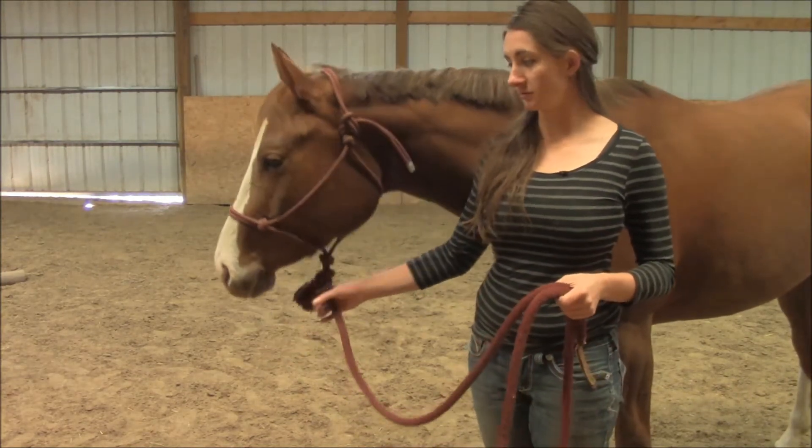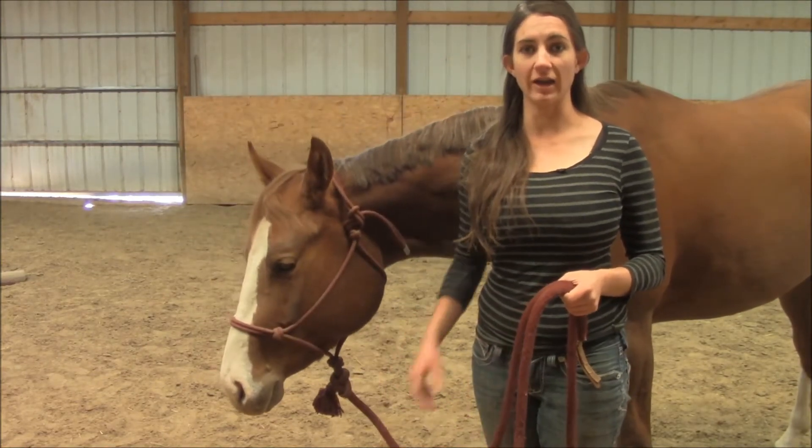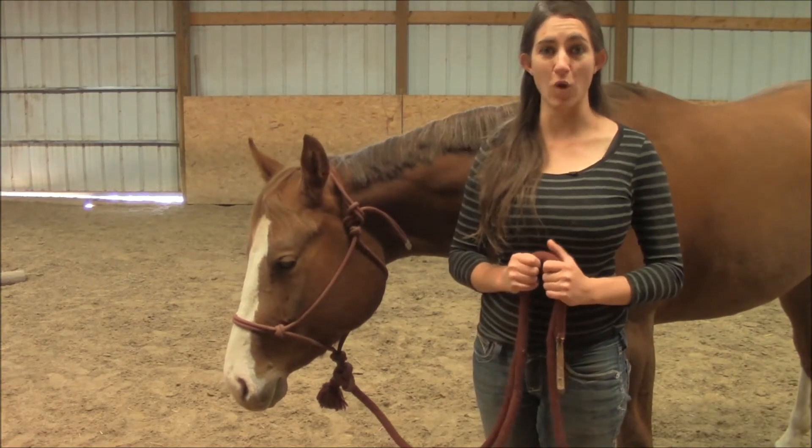Let me show you again. I pull down and I keep holding it there, and I release as soon as she gives me what I want.